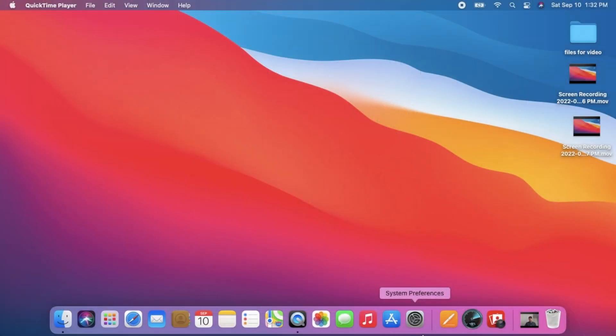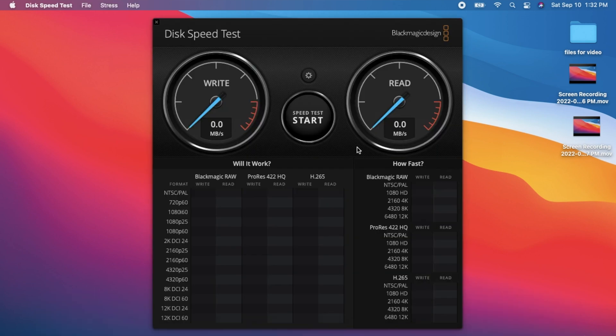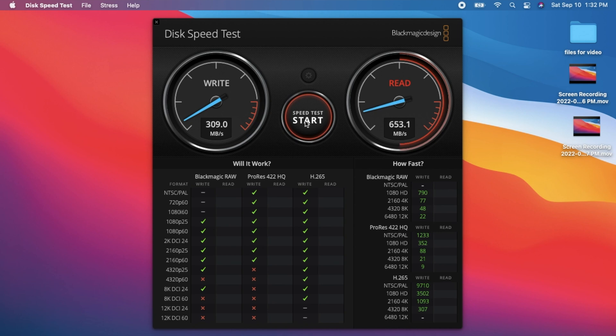For the first test, we're going to run Blackmagic. I'm opening that up now. The writes are going to be a little over 300 MB/s, and the reads are going to be almost 700 — look at that, 679 MB/s. Not too bad for a system this old. It's really snappy. These MacBook Airs come with SSDs, not spinning drives, and that's key. Always get an SSD and 8 gigs of RAM.